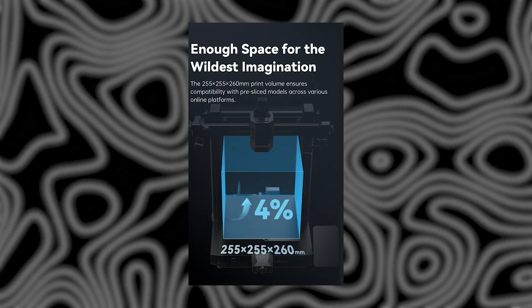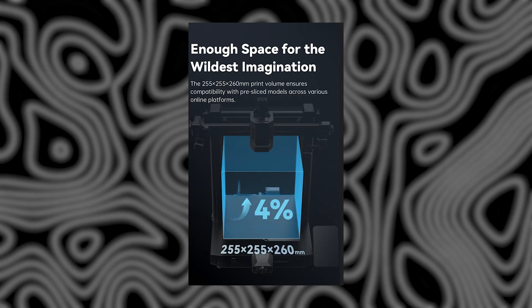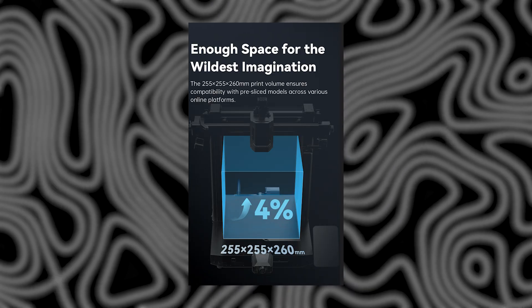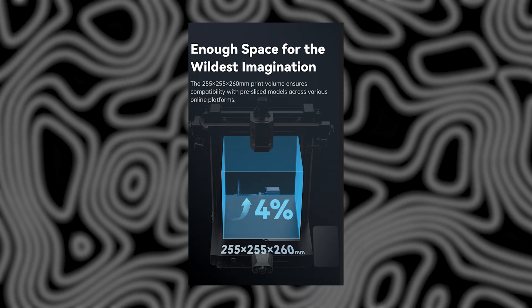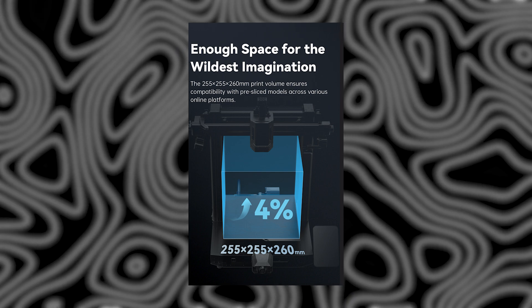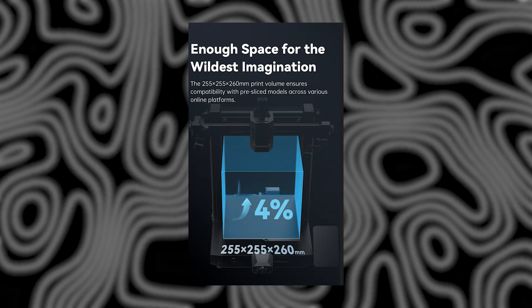Software-wise, Anycubic's been hard at work too. They've managed to squeeze a bit more build volume out of the machine, going from 250x250x260mm to 255x255x260mm. It might not sound like a lot, but that's a 4% boost in print area without changing the physical bed. And it's coming to the original Cobra 3 via update too.